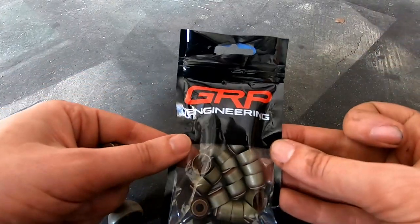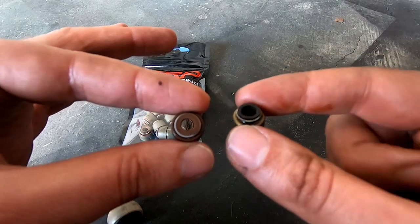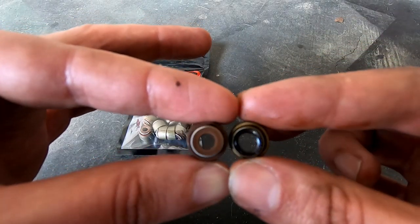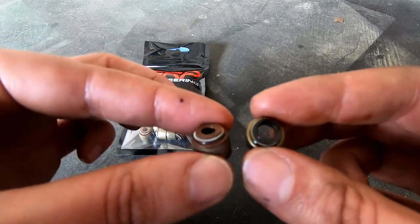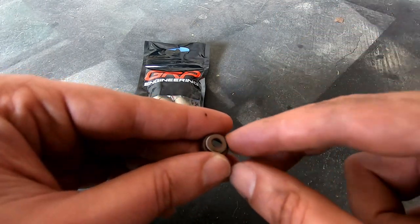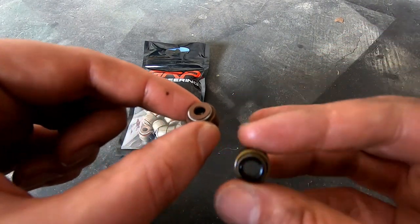Here are our new valve stem seals from GRP Engineering. Can you see the size difference of those holes? That's what 250,000-odd kilometres does to a valve stem seal. The new one is very elastic, but the old one isn't springing back at all — it is shagged. When you look at it on the valve stem, it's just loose. No wonder it's probably not helping the smoking situation. These new ones came from a very reputable source at Golby's. One issue is we need to slide the seal over the top of the valve stem past the collet indent, so I'm going to lube these up with a bit of oil so we can slip them on without causing too much damage.